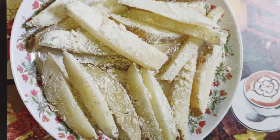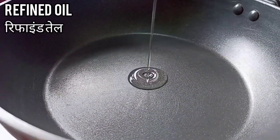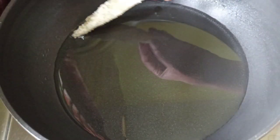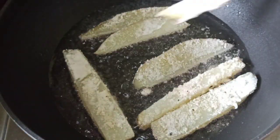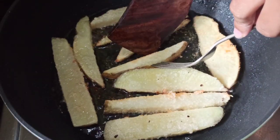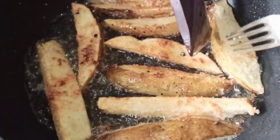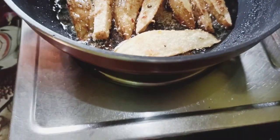Mixing is done. Now turn on the gas and place a pan over the gas, add refined oil to fry. Oil is heated — time to add the potatoes. Fry them well from all sides until they become slightly golden brown in color, then flip. Fry on medium heat.